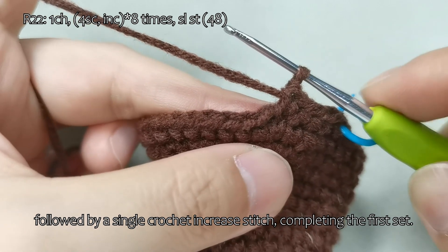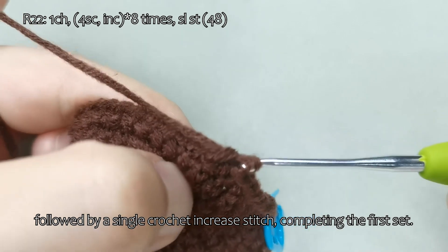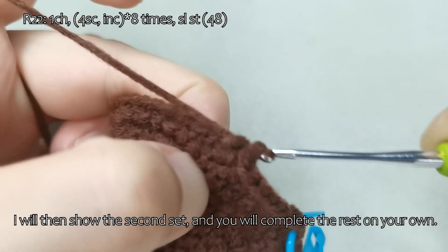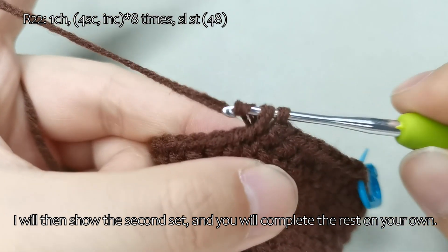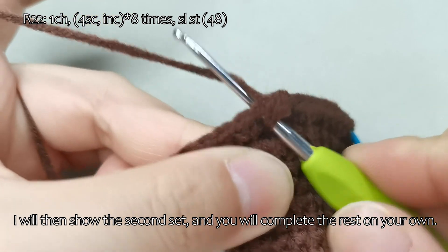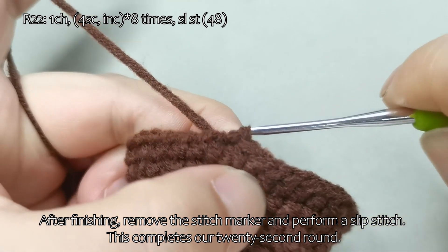Followed by a single crochet increase stitch, completing the first set. I will then show the second set, and you will complete the rest on your own. After finishing, remove the stitch marker and perform a slip stitch. This completes our 22nd round.